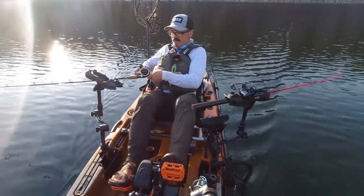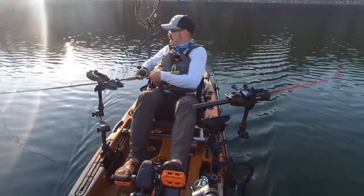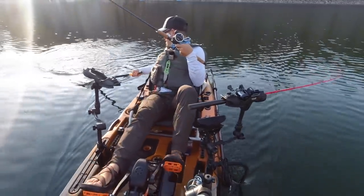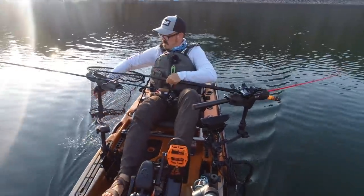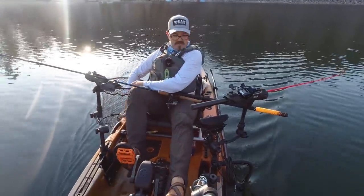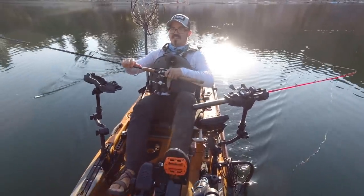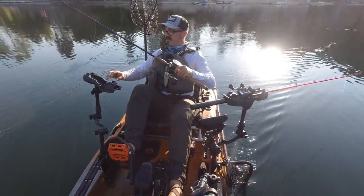It's very hard to sometimes determine if there's a fish there on lead core, but I feel some resistance. Keep pressure on it — there he is, now he's starting to head shake a little. Keep pressure on it. First kokanee of the day on lead core. Already got a couple on the droppers this morning. One thing you notice is it took a long time to get that fish in.